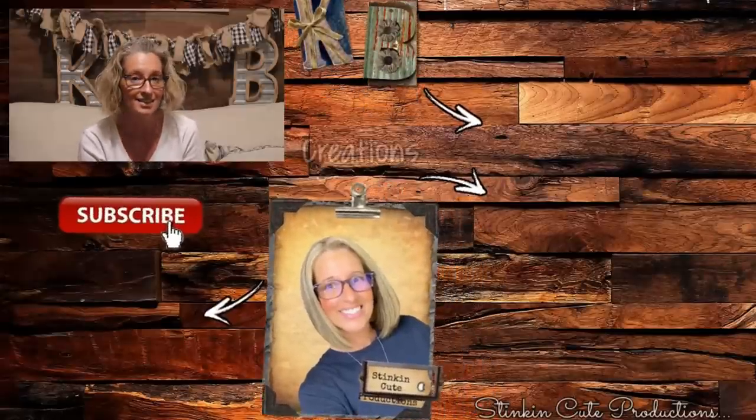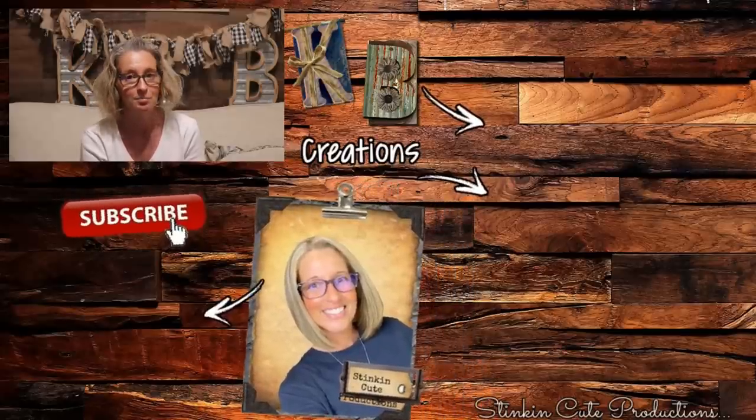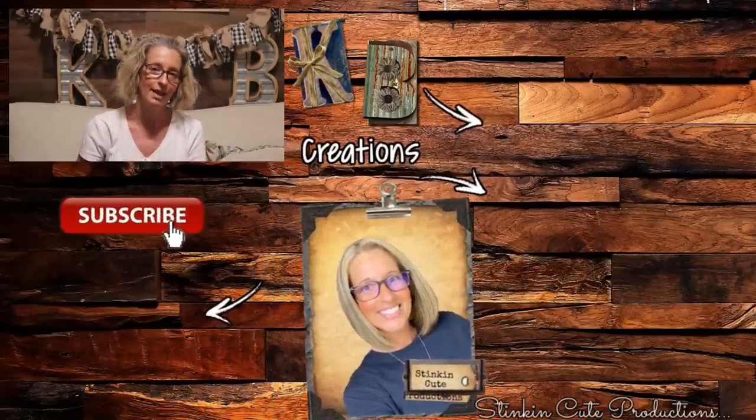Which one is your favorite? I can't pick just one, but that new kitchen one is definitely up there — it's going to find its way above my cabinets. I hope you all enjoyed today's Dollar Tree DIYs using the galvanized pieces by Crafter Square. If you're looking for more DIY inspiration, click over here for some of my past favorites. Until next time — happy crafting on a budget, stay happy, stay safe, stay healthy, and most of all stay positive. Bye for now!